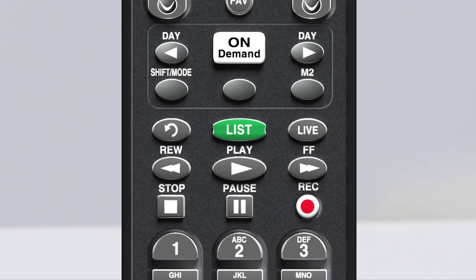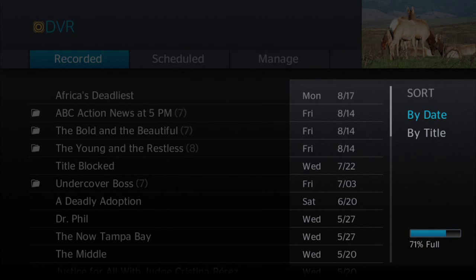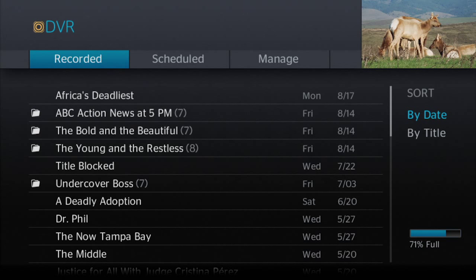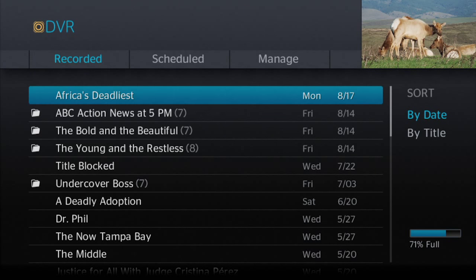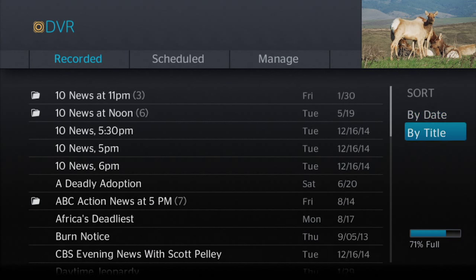To review your scheduled recordings or to view shows you've recorded, just press the list button. Here you can see all of your recorded shows. These will be listed according to air date by default. If you want to sort your shows, arrow down to the first show and arrow right to highlight the sort area. You can either sort by date or by title.